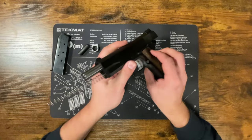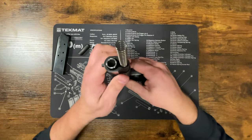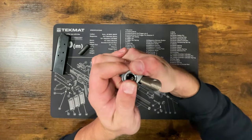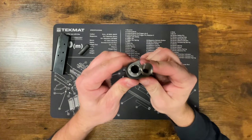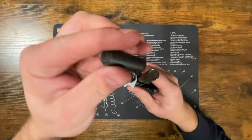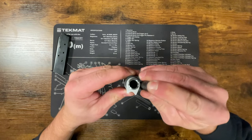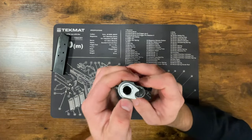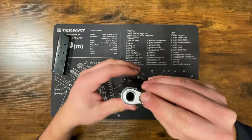Now we're going to push the slide all the way forward and take our barrel bushing, put it back in, and push it down until it's all the way flush. Rotate it, then take the cap, put it back on, push it down inside to put some tension on it, and slide the barrel bushing back over. Get that lined up and it'll kind of pop into place once it's locked.